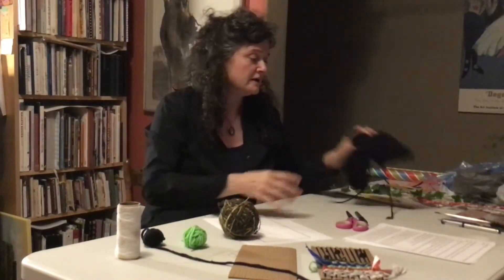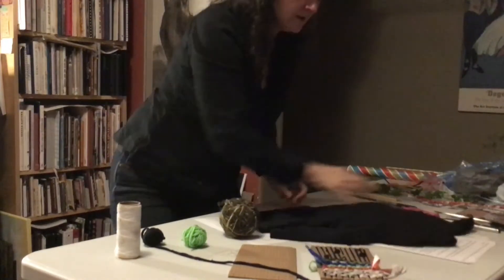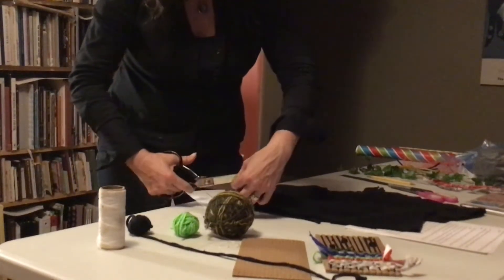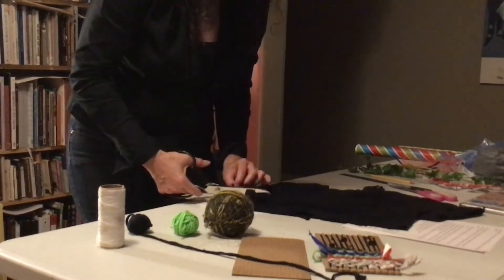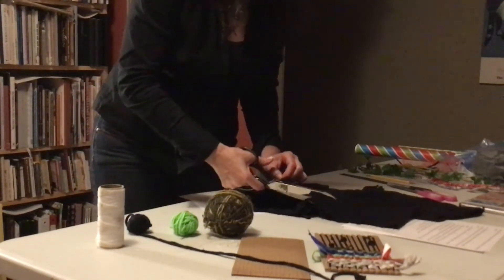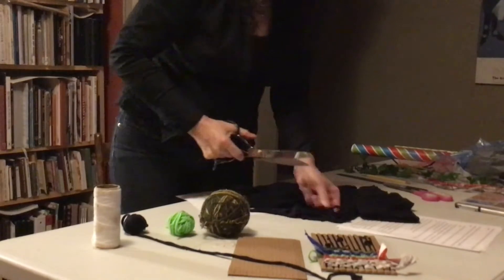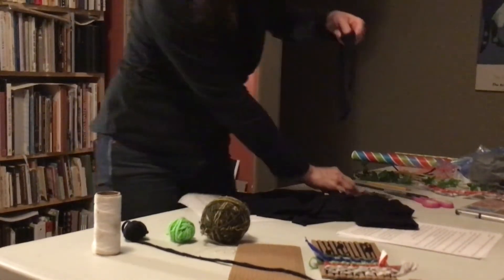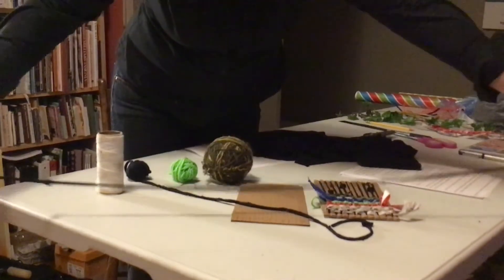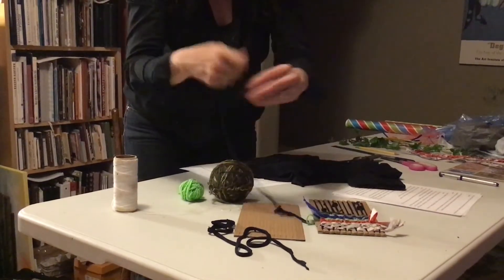I have an old t-shirt that had paint all over it, so I decided I would cut strips off of it. I started, and the strips are probably about two centimeters wide. I'm just going to cut a little bit of an example here so that you can see what you can do. You could keep cutting. If you pull it really tight, it rolls up so it becomes almost like a cord. I cut enough so that I had a ball of it.